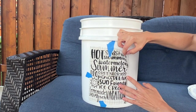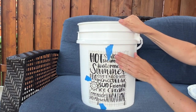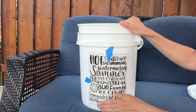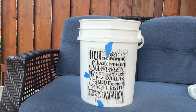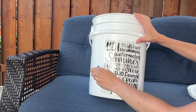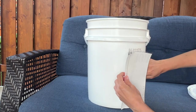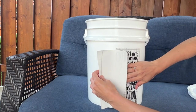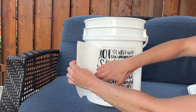You're going to slowly press your design down onto the bucket and then either use your hand or a scraper and rub all over your vinyl making sure it sticks really well to your bucket. Then peel off the remaining pieces of tape and pull back your design on the other side and carefully remove the backing while pressing the rest of your design onto the bucket.